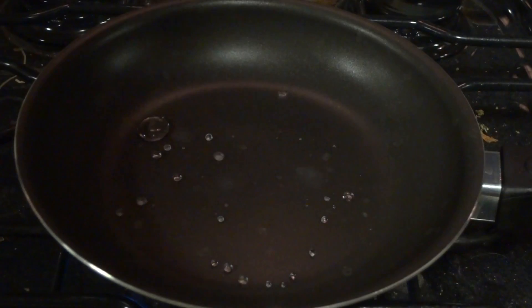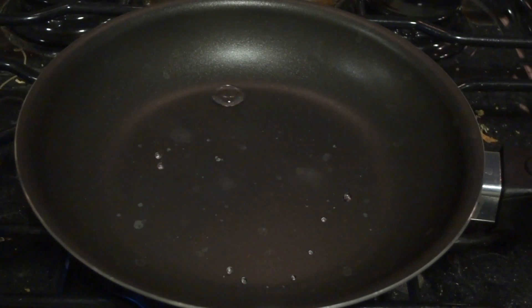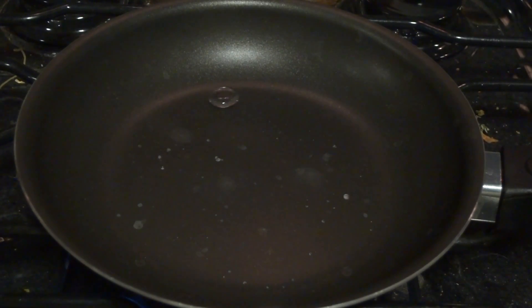What's happening here is what is called the Leidenfrost effect. At a certain temperature, these water droplets will actually form a gas barrier under them. They evaporate some and form a water vapor barrier between the frying pan and the water droplets itself. This actually keeps the water droplets from instantly vaporizing and keeps some of that heat conductance off of them.